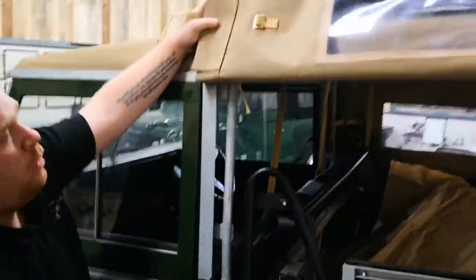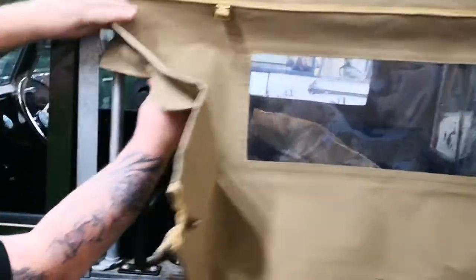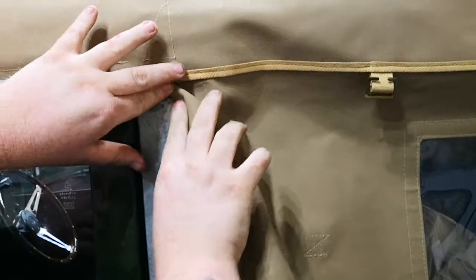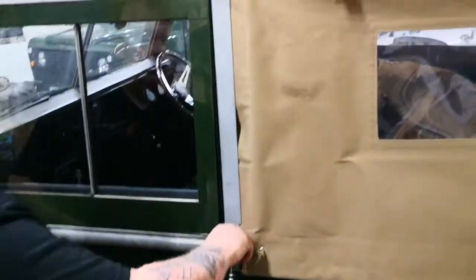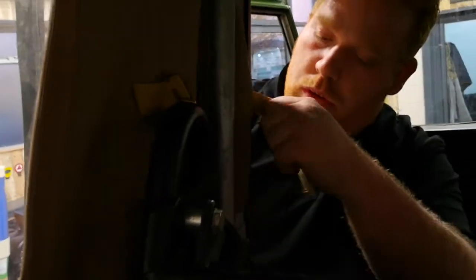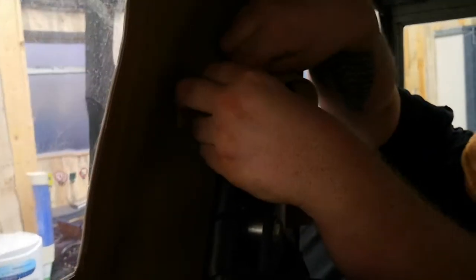Then take the hood back down, tucking it back through the front hoop and the side of the channel, going back round the hoop and onto the webbing strap. Remembering not to do it up too tight - you will need to adjust them tight again in a while.